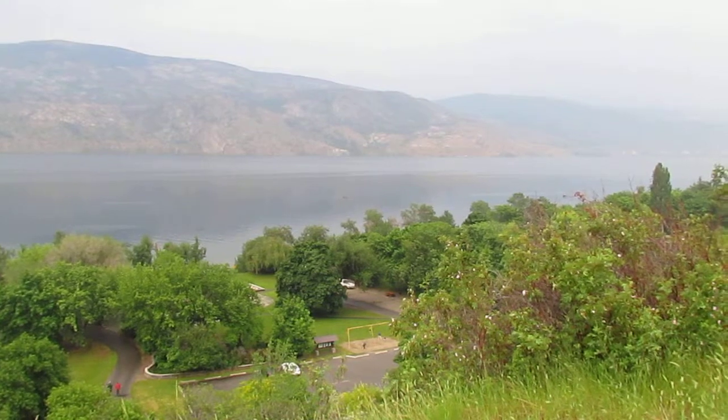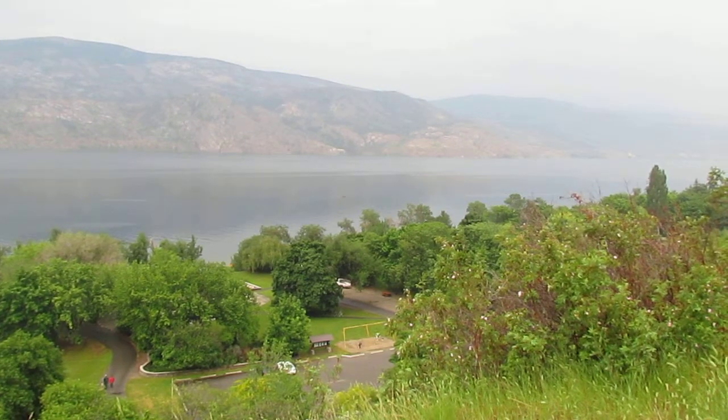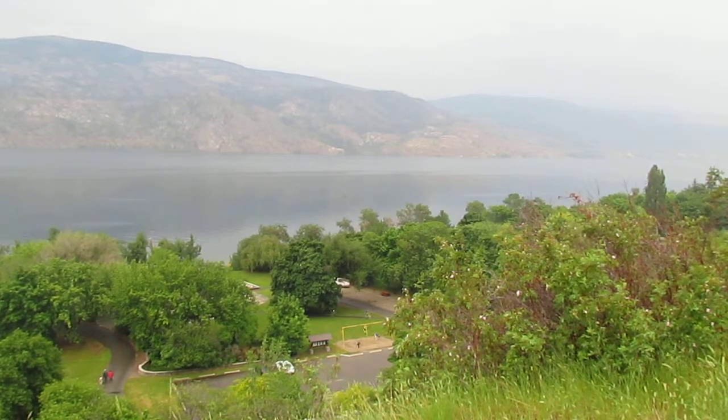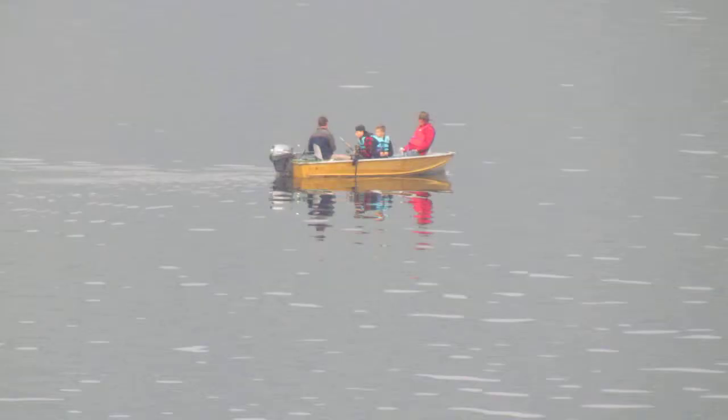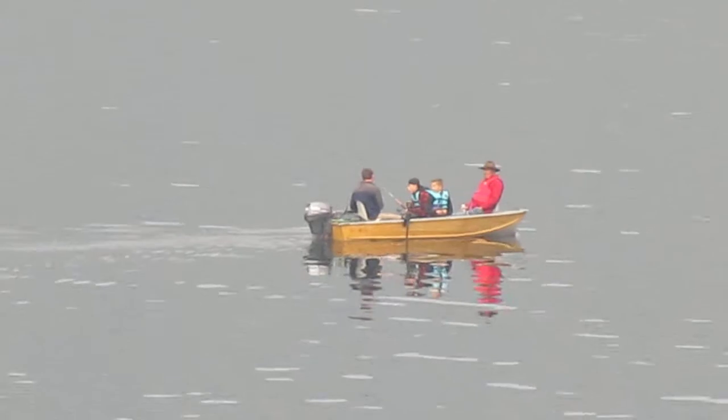All right, what do you guys think of that? Now to show you how far they really are, let's zoom back in. Now we'll zoom in — 95, 118.